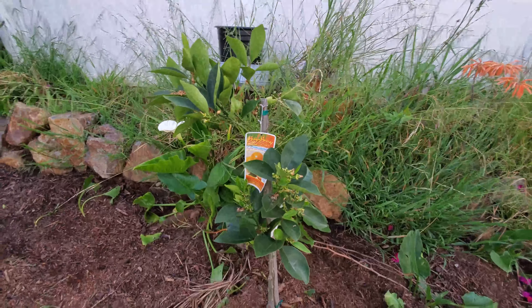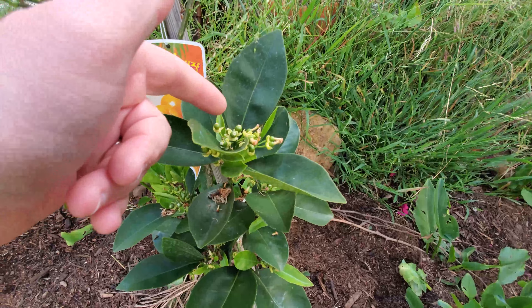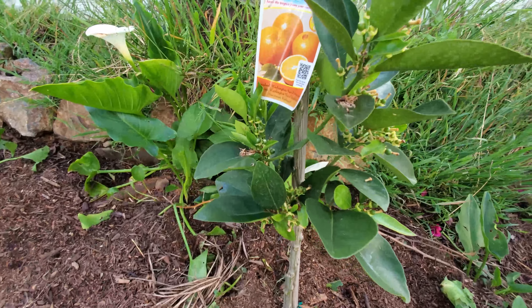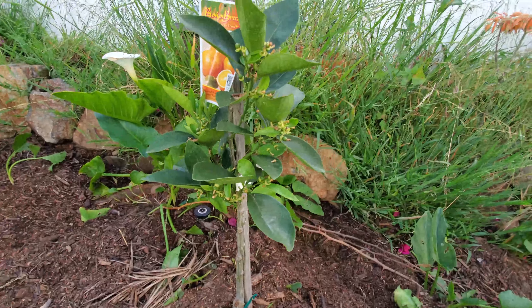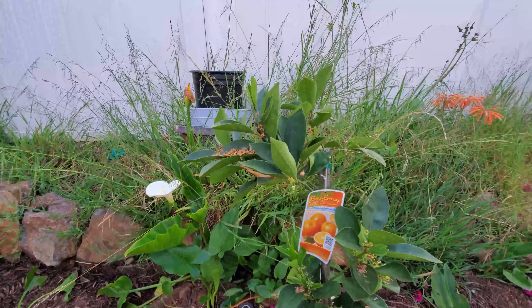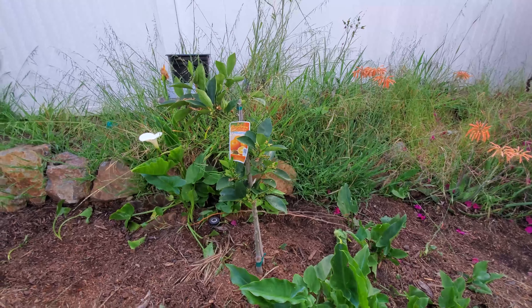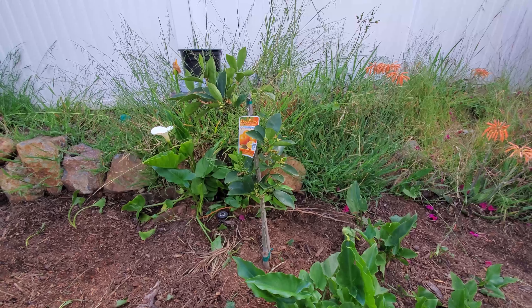I'm just showing you guys where we went ahead and put in all the extra compost and everything. The back of the fence has now been pretty much washed off, so all that residual that was on the wall has now washed down and this is all starting to settle in with every rain — which we had today — and with every sprinkler watering.